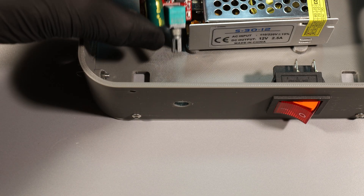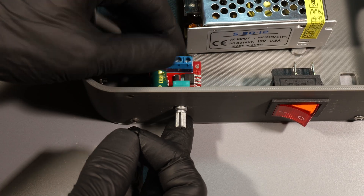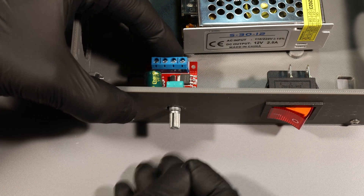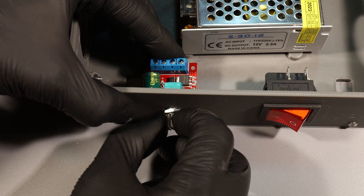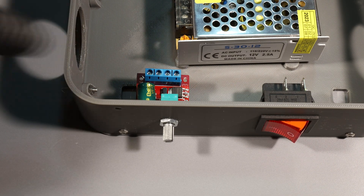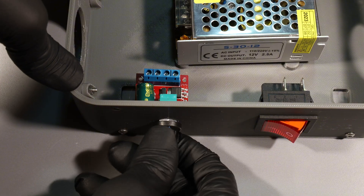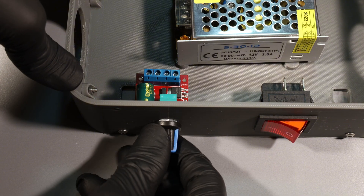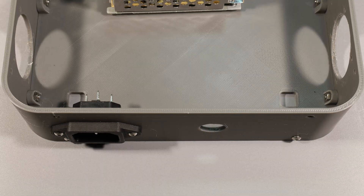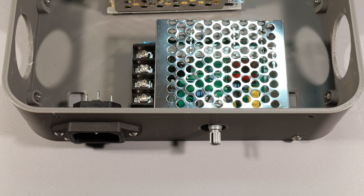Here I'm installing the 12V controller for the fans in the chamber. This other part is the 230V voltage controller that lets me adjust the temperature of the heating plate very precisely.